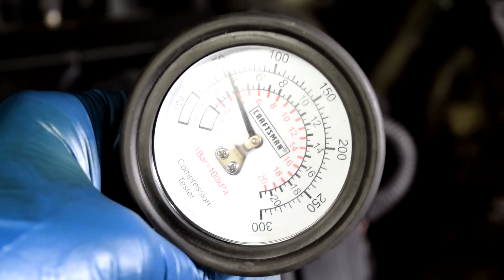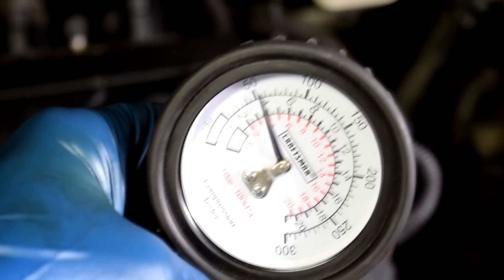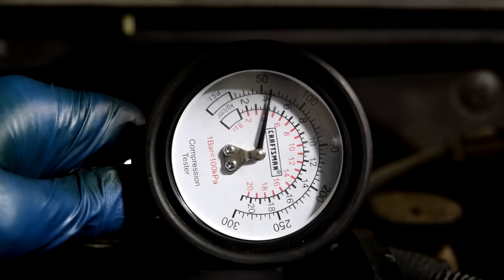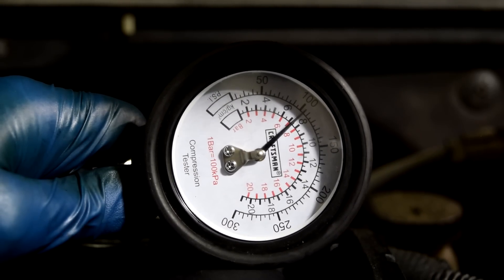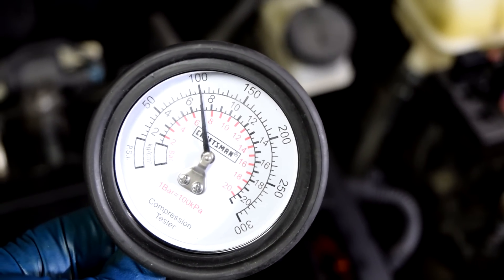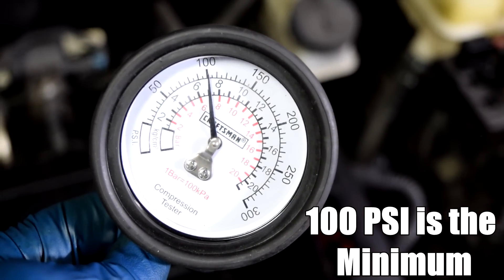That was pitiful — let's write down 55 psi for cylinder number one. Cylinder number two actually got just about 100 psi, which I believe is spec for this car, so we're good there.